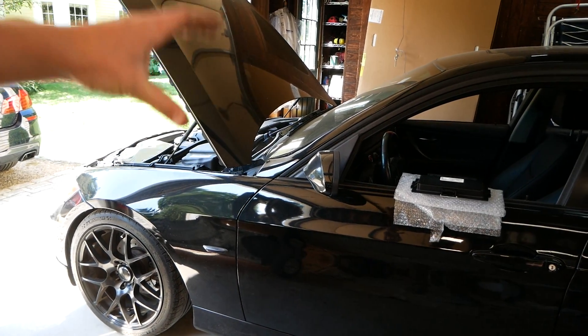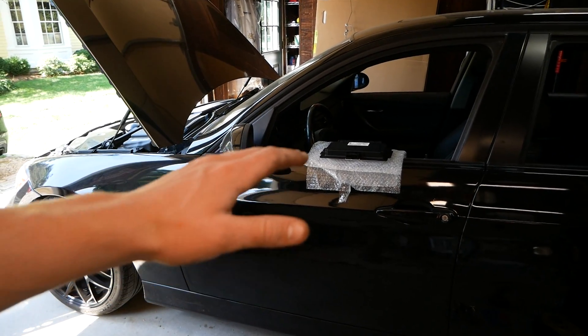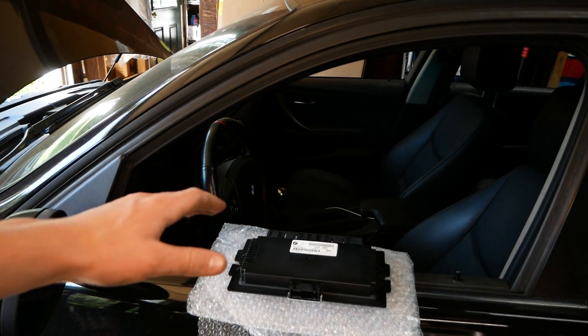Just to update you, I've reinstalled my ECU as well as my CAS module, and today we'll be replacing the FRM in an effort to find the problem.